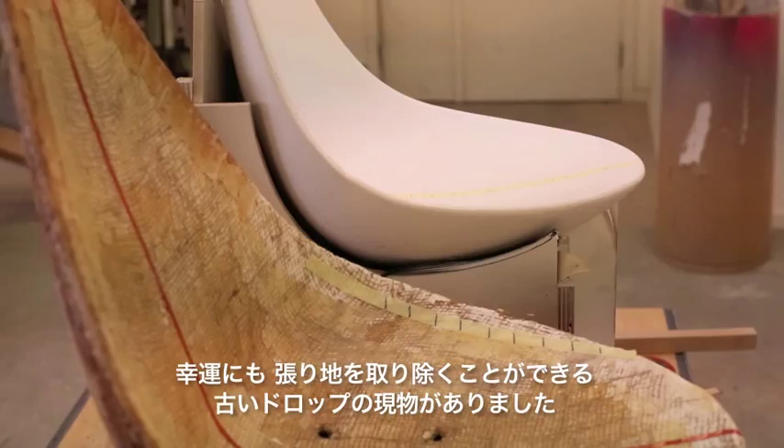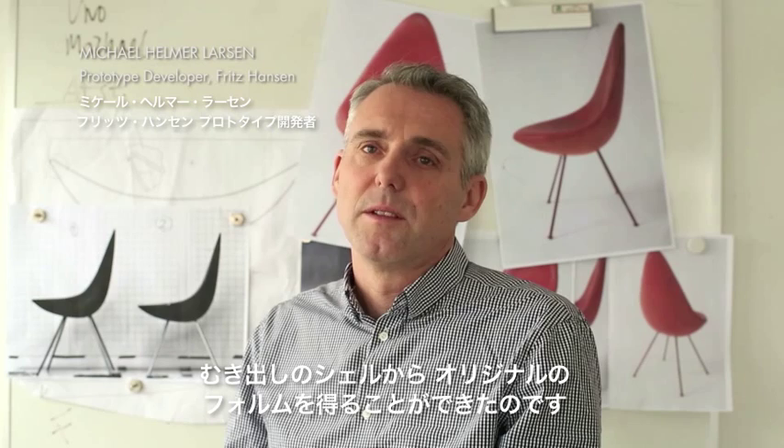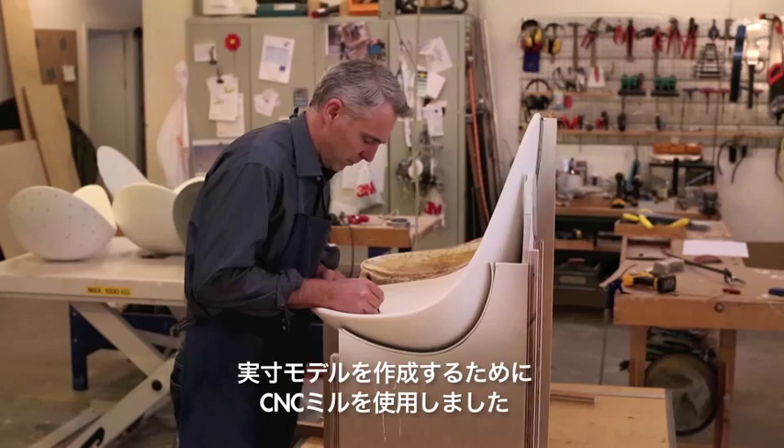Fortunately, we had an actual Drop that we could remove the upholstery from. This is how we got down to the bare shell and found the original form. Once we had this form, we scanned it and used a CNC mill to create a one-to-one model.